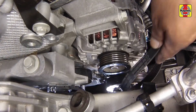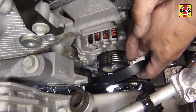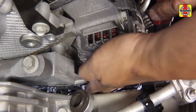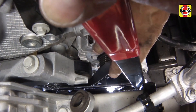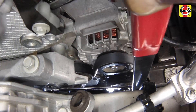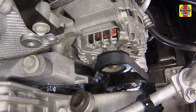Install the drive belt, first routing it correctly amongst all of the accessory pulleys. Rotate the belt tensioner counterclockwise to allow for installation of the belt, and slip the belt onto the alternator pulley. Slowly release the tensioner until it stops and tension is applied to the belt, securely fitting the belt onto the various pulleys. Double check to make sure the belt is routed correctly and fitted properly onto all the pulley grooves.